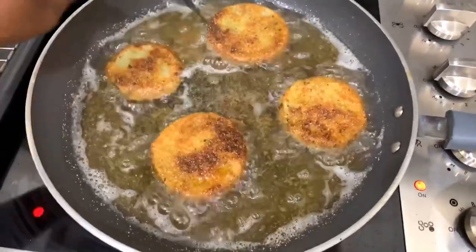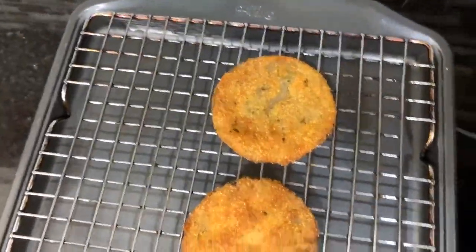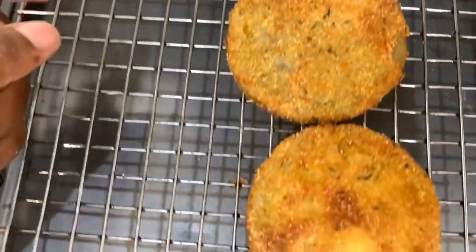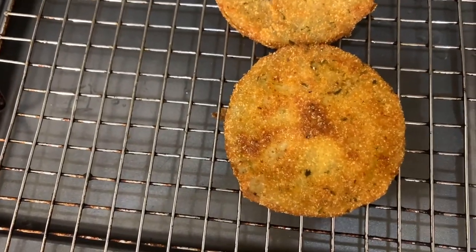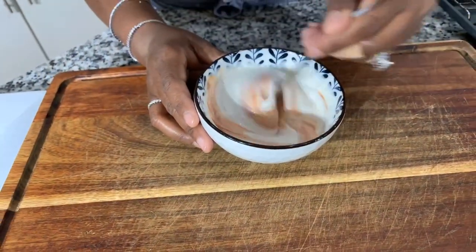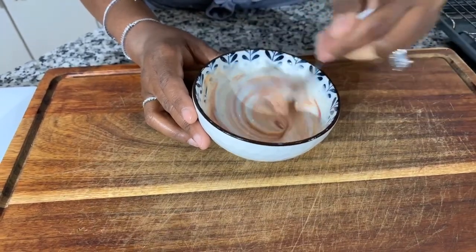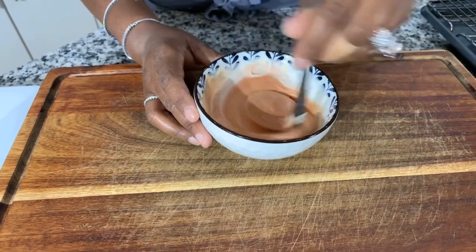Look at those gorgeous colors on the ones that are done — beautiful, crispy, and gorgeous. While we're waiting for the oil to drain, let's drain them on the cooling rack. Don't feed anybody oily fried green tomatoes. I'm mixing together just ranch and ketchup for the dipping sauce. Sometimes I'll do ranch, ketchup, and sriracha, or sriracha ranch with a little bit of honey. Have fun and make your own dipping sauce. Give it a taste — so good!